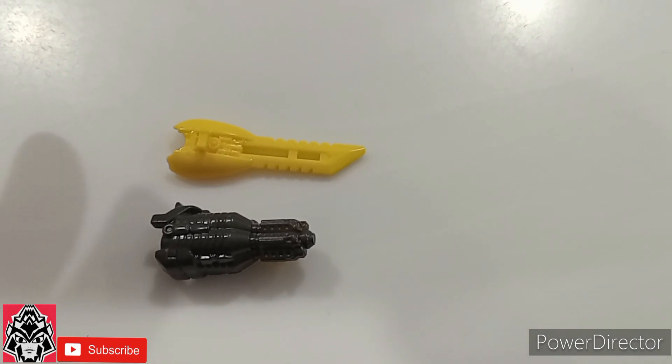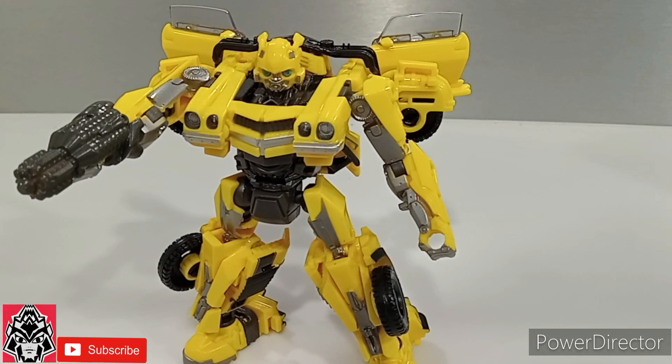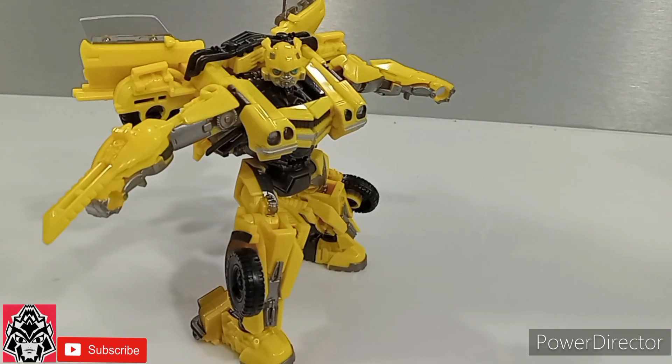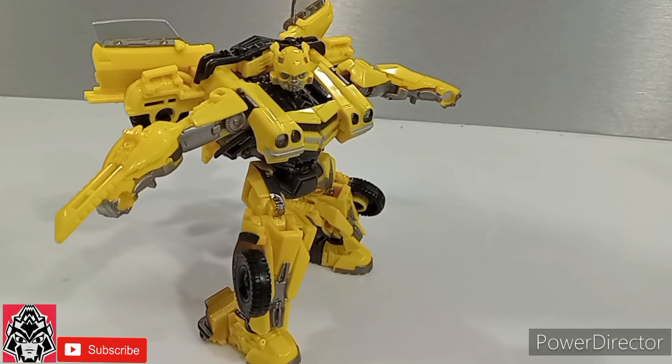He has a blade and he has that cannon. Here's Bee with the cannon equipped, and here's Bee with the blade equipped.